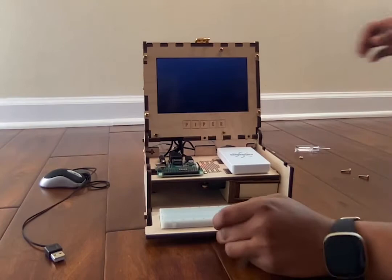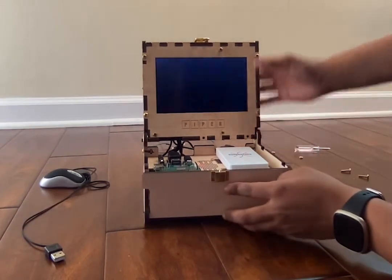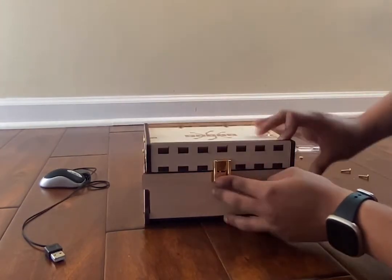The Piper computer kit fits into its own box for easy classroom storage. Another quick tip: make sure that you keep the batteries charging until phase two, when you can hand them out to your students for use.